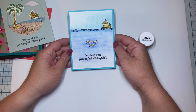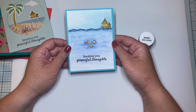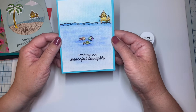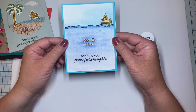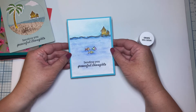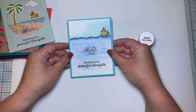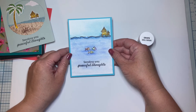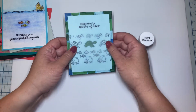Here's another 'Sending You Peaceful Thoughts' — this one is watercolored and it's actually on watercolor paper. I did go over my fish with my Wink of Stella pen. It's matted onto a piece of the included paper from this month's kit, and then I heat-embossed my sentiment. I think this card has a nice peaceful color palette — nothing too overpowering — and it's kind of cute that there are just three little fish swimming together in the sea.